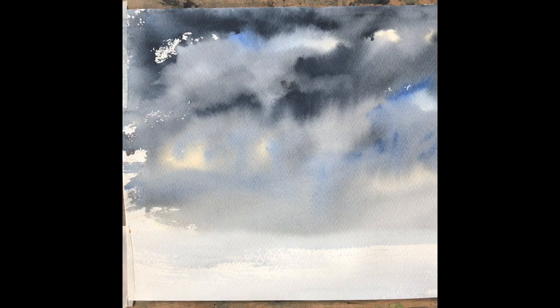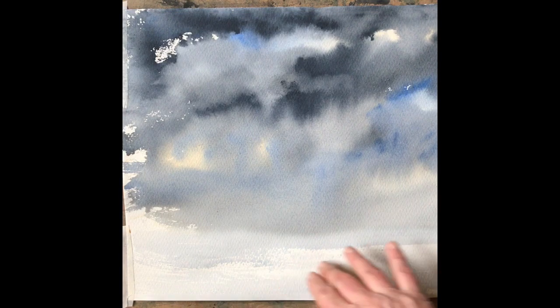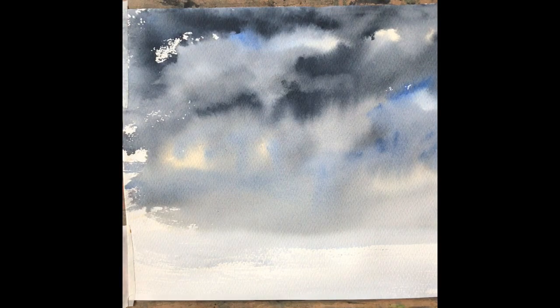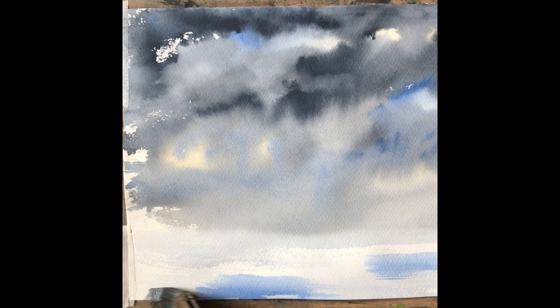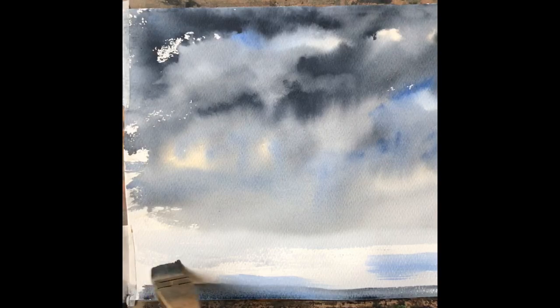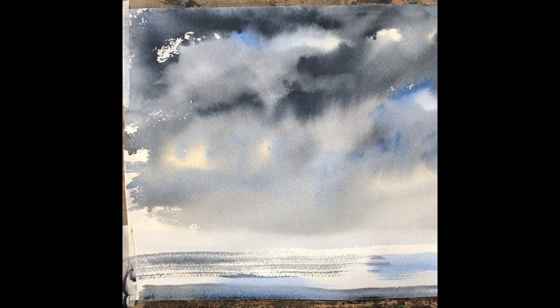I think that's quite effective. I like the little bits of blue with the stormy clouds over that. I think what we need to do now is just to make a very simple sea by putting a little bit of the sky colour into the sea with dry brush — just nice simple strokes, softened off a little bit.